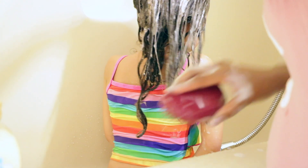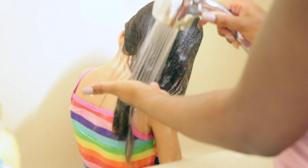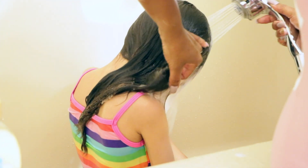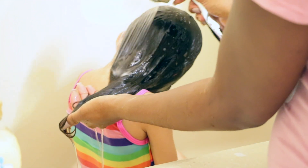Now I'm using the Tangle Teaser. I love it better than the shampoo comb we've been using on her because it really gets through her tangles. When her hair is really wet, it gets really tangled, so I just like to use that. The tangles are gone using this Tangle Teaser. So now I'm going to rinse her hair with cool water just to make sure all the shampoo is gone and there's no residue left in her hair.